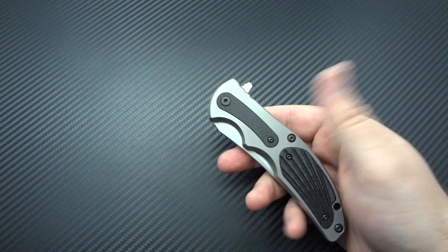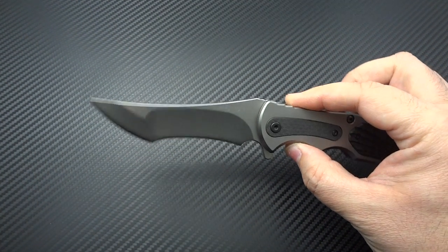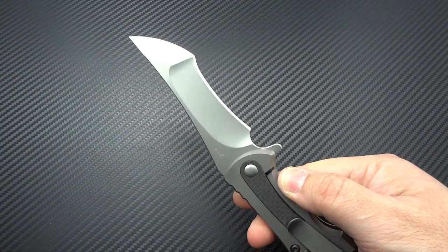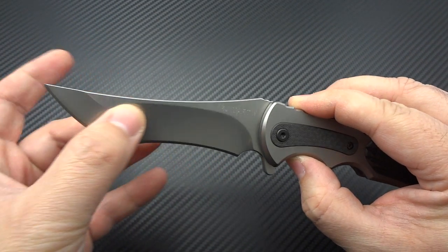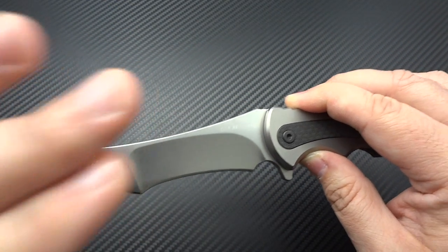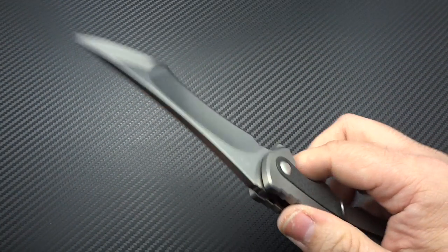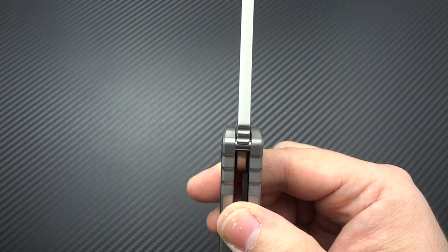Here's where things start to get interesting when you open up that blade — that is one hell of a grind. He's done a really, really deep hollow here. You'd almost think by how cavernous this is that it was going to be a chisel grind and flat on the other end. But no — this is a double ground blade on very thick blade stock, and that's how he's able to achieve that.